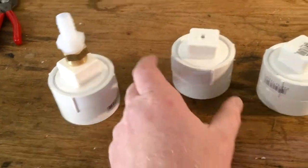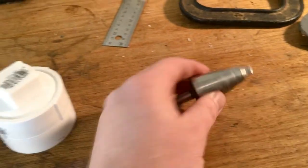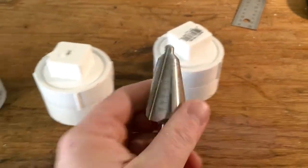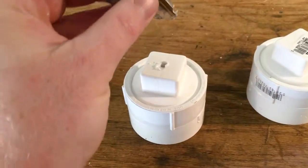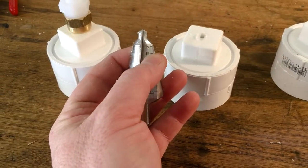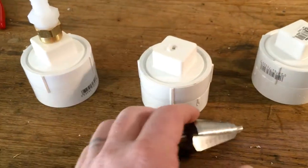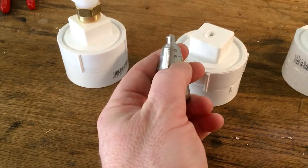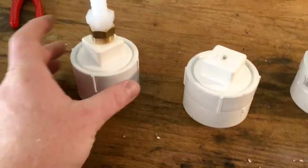Tap a little hole right in the center just to be a guide, then use the drill — it's in millimeters instead of inches since I bought it in Germany, but I didn't really use the markings anyway. I just start real slow. This material is probably an eighth of an inch thick, so that's about 18 millimeters on one side and almost 20 on the other. I want this to be as tight as possible.